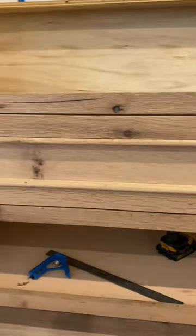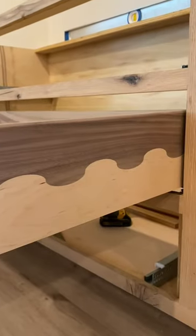Only thing left is to add some finish — and look at these drawer box sides. How unique and fun is that? I haven't seen it.